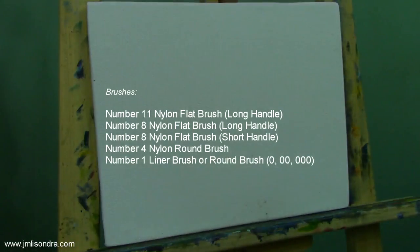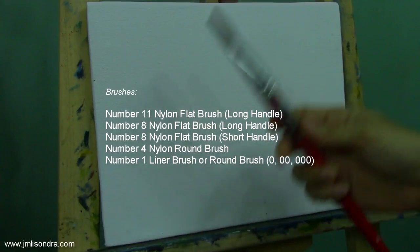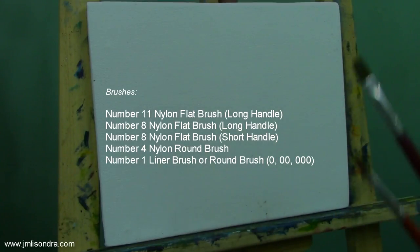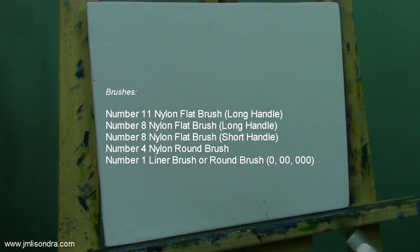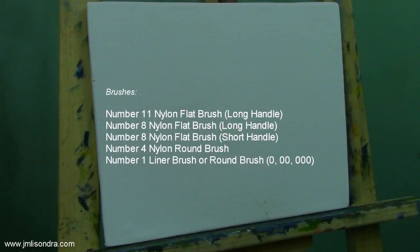These are the possible brushes I'm going to use in this tutorial. I have the number 11 nylon flat brush, long-handled; number 8 nylon flat brush, long-handled; number 8 nylon flat brush, short-handled; number 4 nylon round brush for details, short-handled; and number 1 nylon brush for the details.